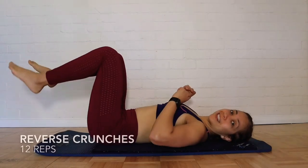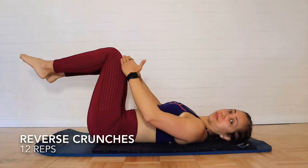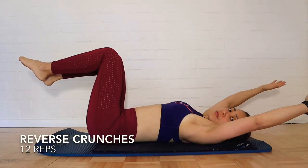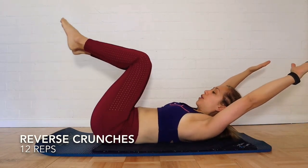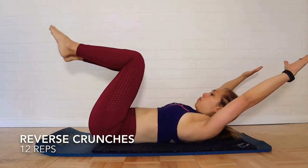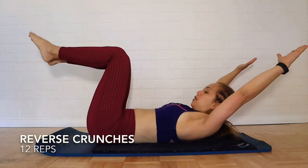Alright, transition — 90-degree angle, reaching back just so you can engage and relax. Then from here we're going to bring your knees in. Same thing: breathe out and tense.